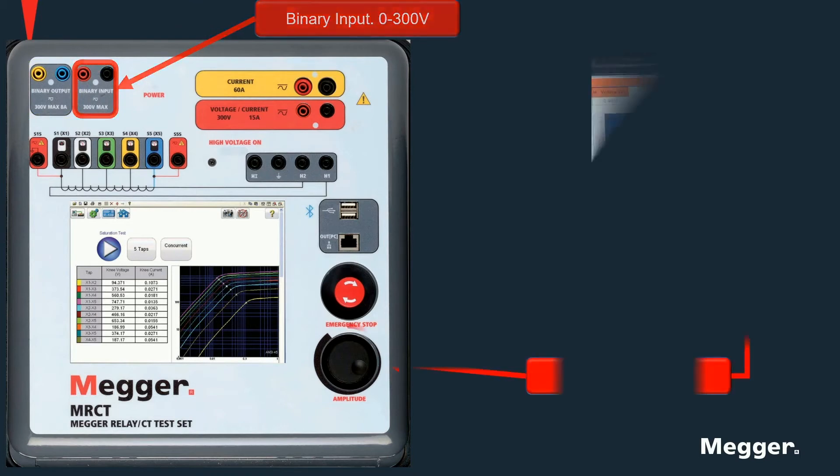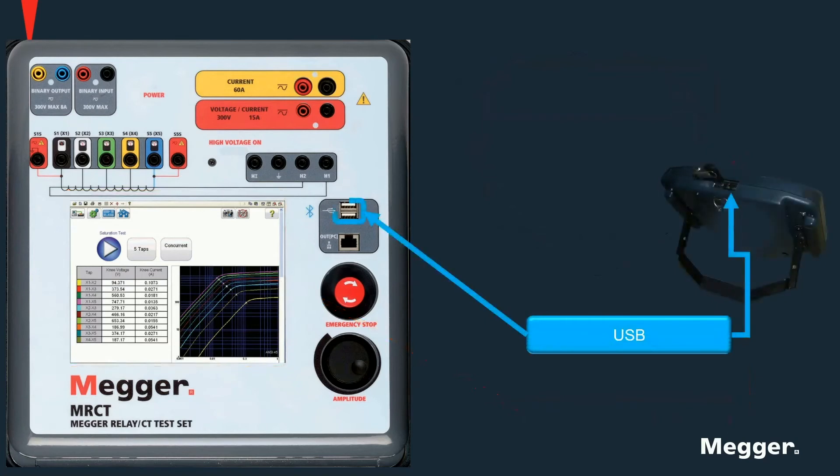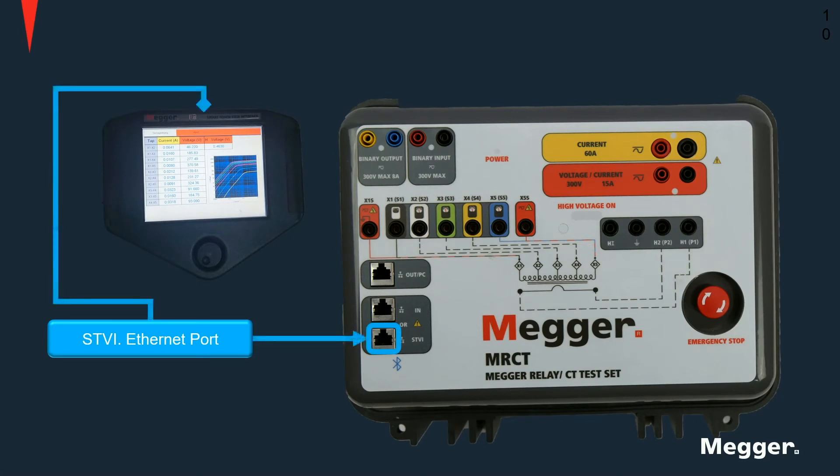A control knob, a display, and USB ports are included in these units, which are part of the external STBI used to control non-display units. Additionally, on non-display units we have a dedicated Ethernet port for connection to an STBI.